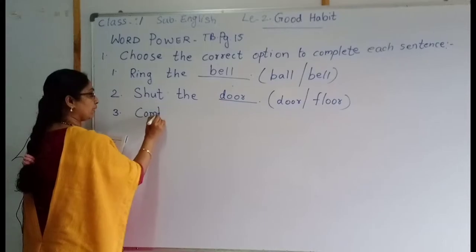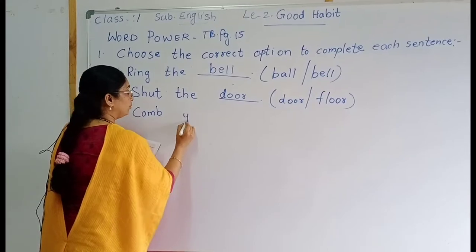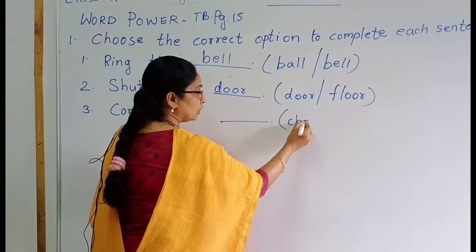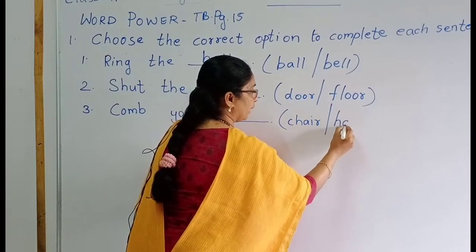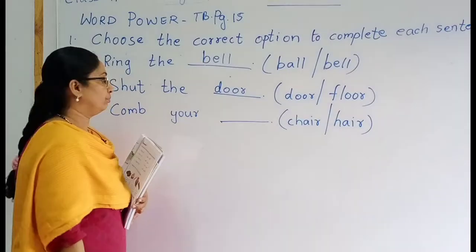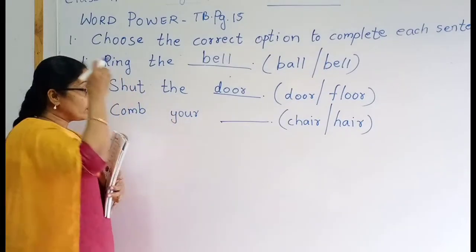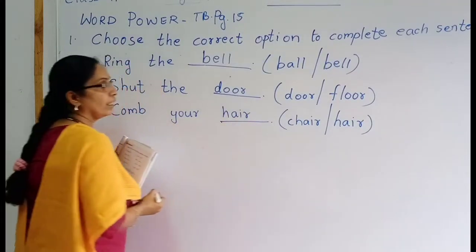Comb your blank. The options are 'chair' or 'hair'. C-H-A-I-R or H-A-I-R. What will you do? Comb your chair? No. Comb your hair. The correct word is H-A-I-R, hair. Then number four.